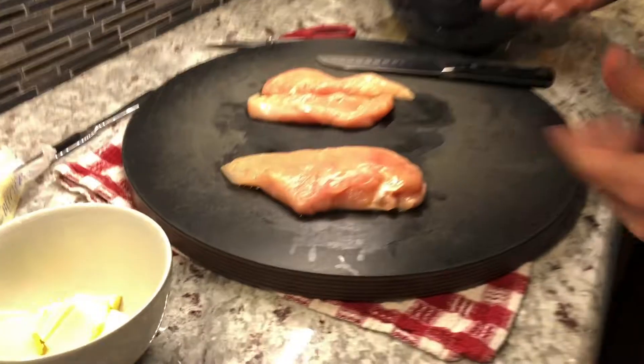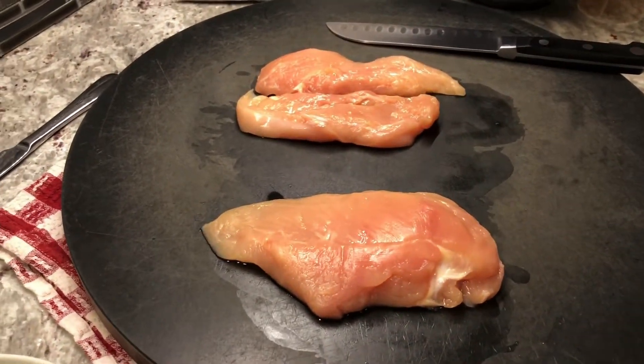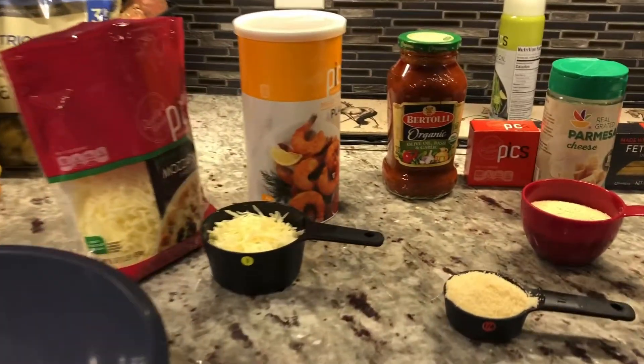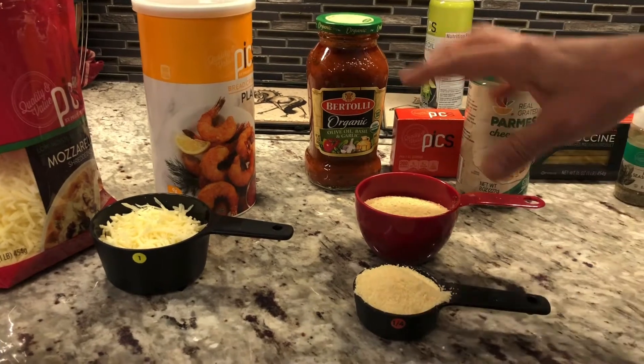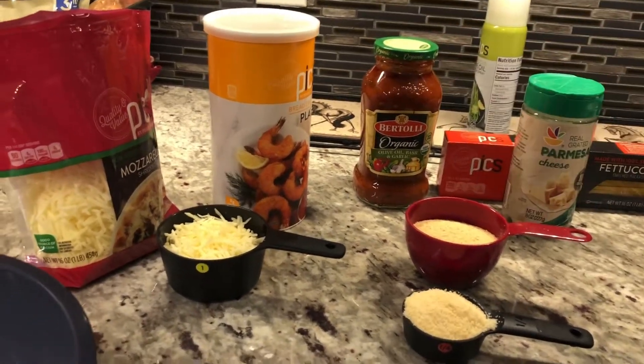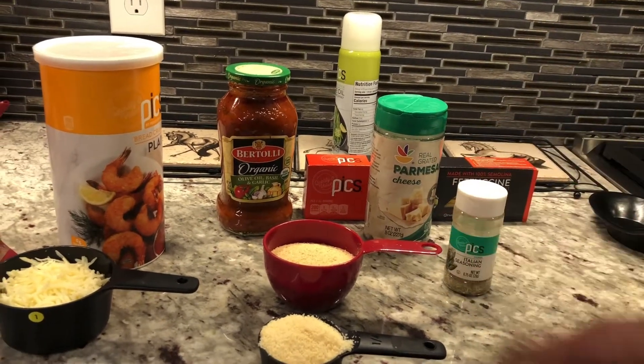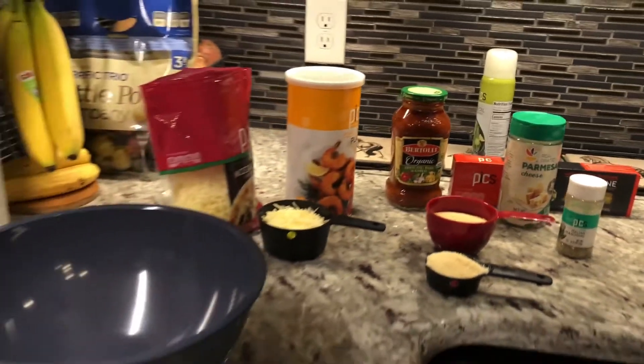We obviously have chicken breasts, we're gonna have some butter melted here shortly, we're gonna have some cheese later on. We've got a quarter cup of parmesan cheese and about three-quarters of a cup of breadcrumbs. I'm actually going to put in some Italian seasoning mixed with that just because I want a little more flavor. Then we'll put it in the oven, bake it for a while, and when it comes out we'll put some sauce and stuff on it and bake it a little longer. While it's in there we're gonna be putting in some fettuccine to put this on top of when it's done.